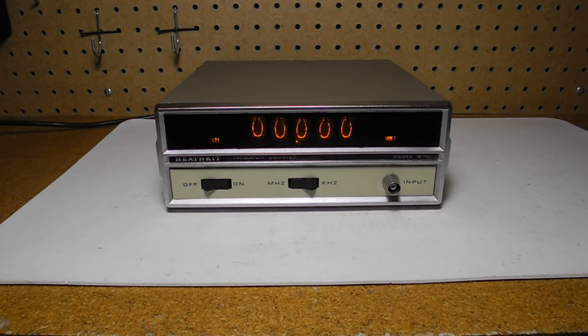In this video, we'll take a look at the Heathkit IB1101 frequency counter. As I've covered frequency counters in more detail in other videos, here we'll just cover the features of this particular unit.